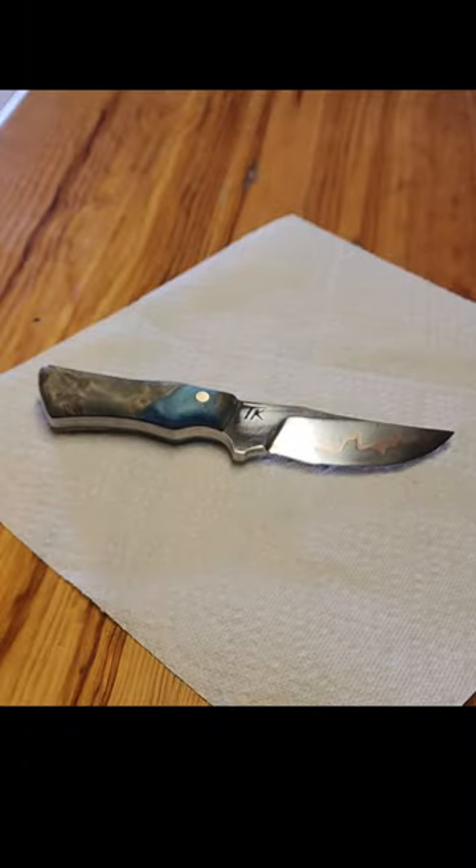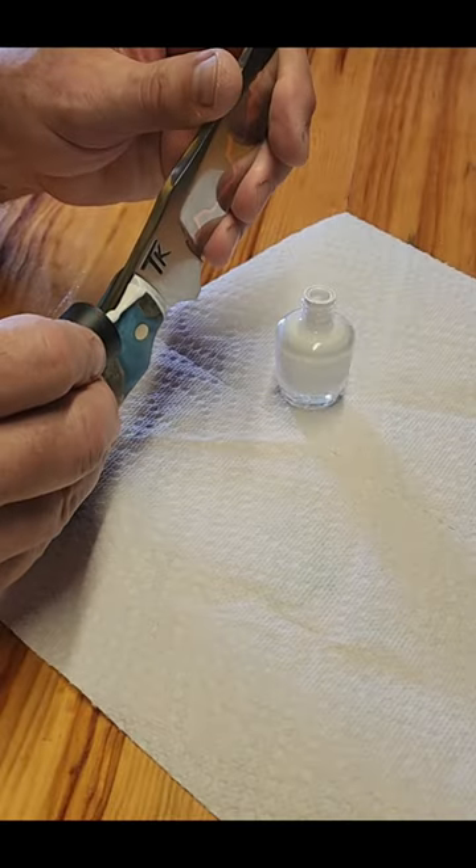This video is going to show my process for etching the steel after I already have the handle on the knife. Just makes it a lot easier and you can get a lot more detail out of it.